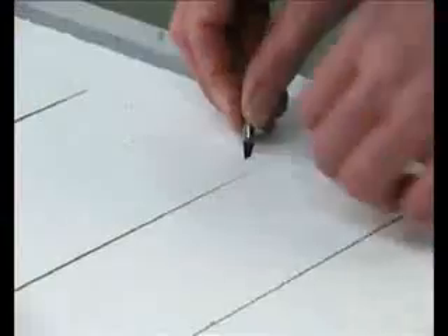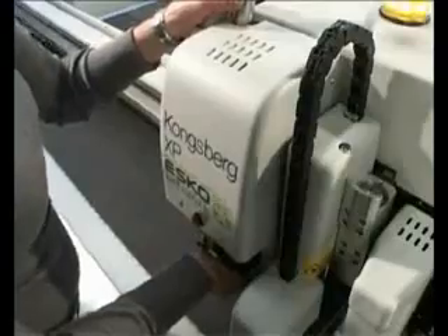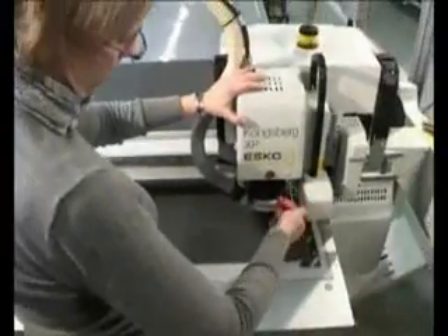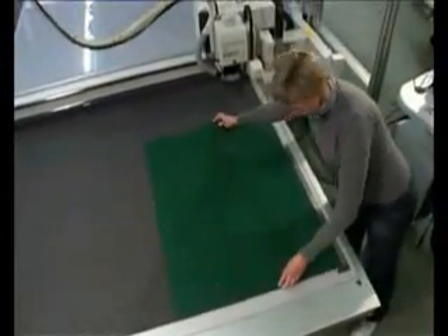Here we cut H-board. The XP is equipped with a 1kW spindle for high-throughput milling in materials such as wood, MDF, and acrylic and Dibond.